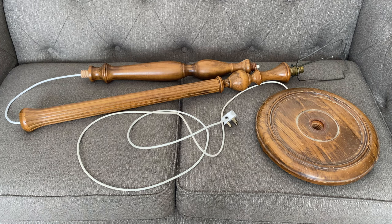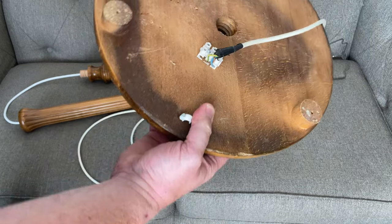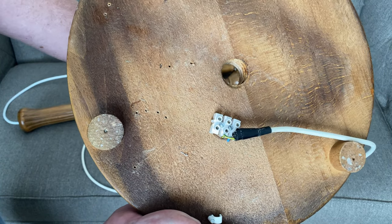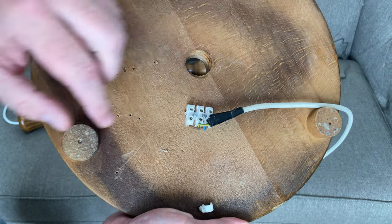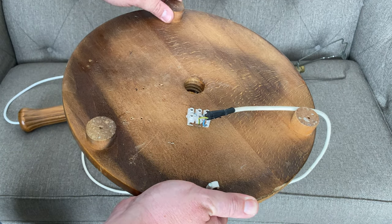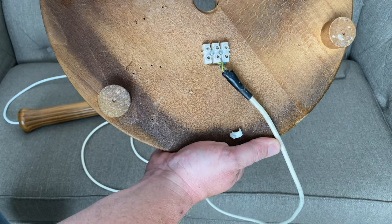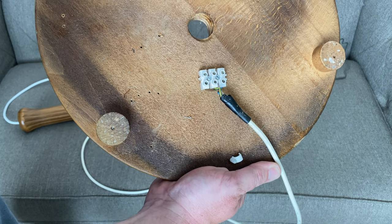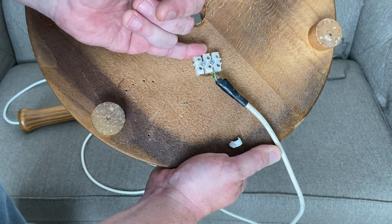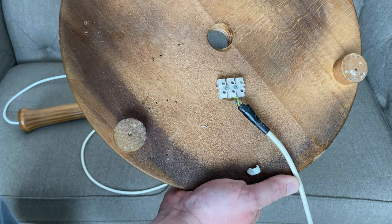Obviously everything probably just needs a little wipe over with some furniture polish just to bring the finish back up. So the dangerous part that I was just mentioning is this here. The cord from the bulb comes down through the hole here and connects to this. Even though it is elevated up off the floor using these little legs, these screw terminals are actually open and live. So if this was on a hard floor it wouldn't be too much of a problem, but even if you spilt something next to it, you do have the risk of shorting this out. And obviously using this on a carpet would be a definite no-no.